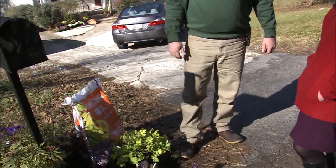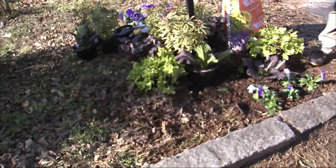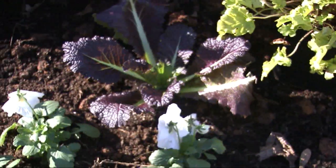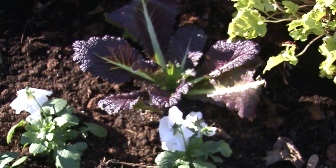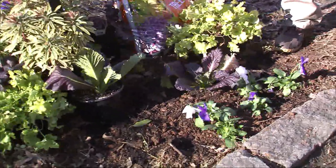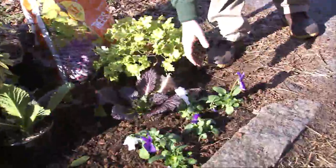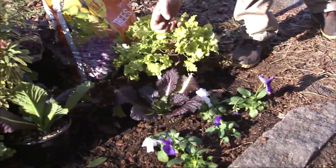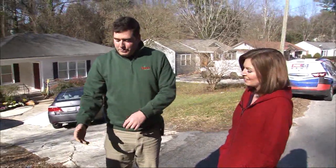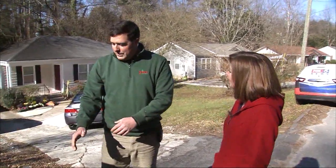From there, it's more of a creative eye. There's no wrong way to plant or wrong combination — whatever you'd like. But you want to have some staggering of heights and some color variations that really play off one another. We have purples, lime greens, and whites that really showcase and bring out all the colors right here. Smaller pansies in front, some ornamental vegetables in the middle, and then some taller perennials in the back.